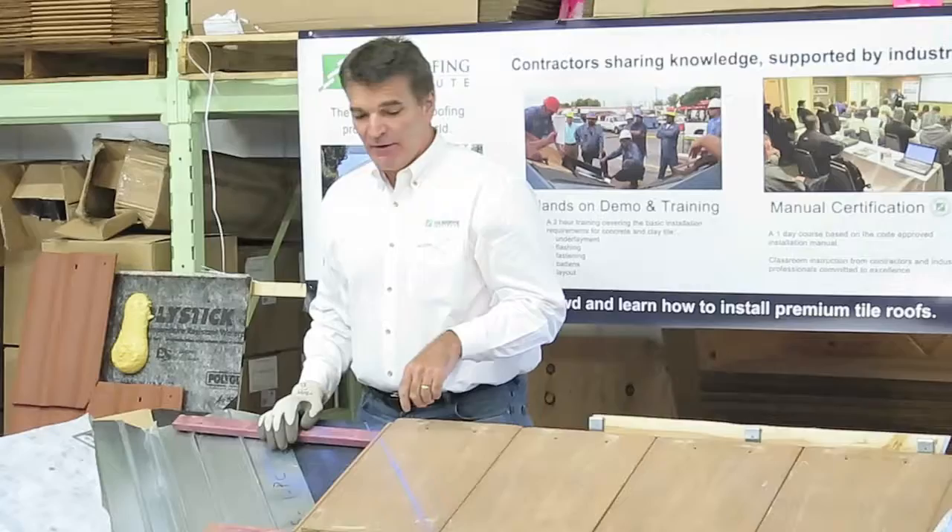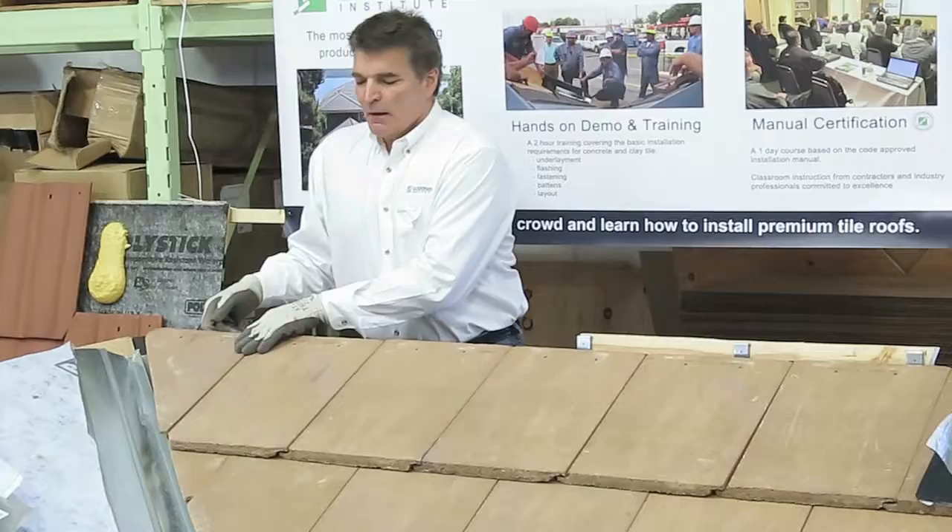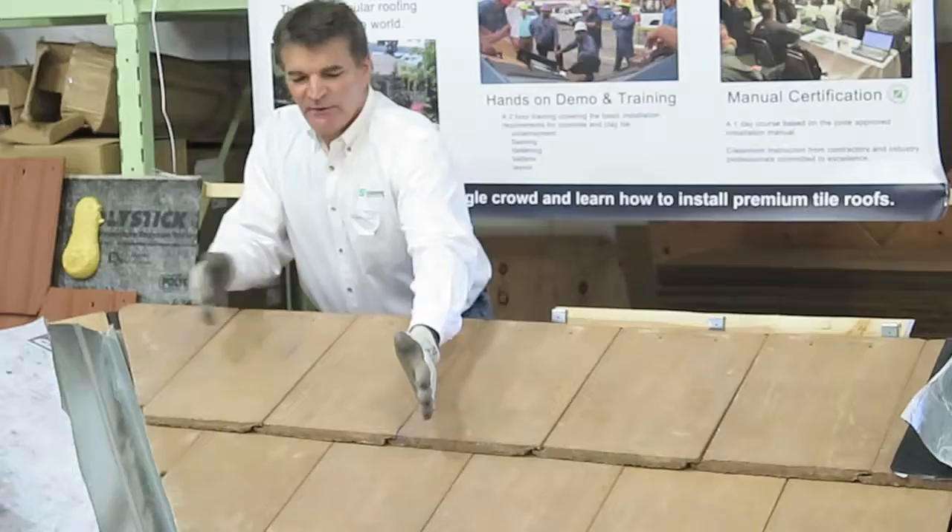Instead of cutting one tile after another, you're going to be able to cut all your valleys at once and all your hips at once. So what we did is we just transferred that cut, because if you were trying to eyeball the cut over the valley, you'd have the other slope getting in your way, so we just transferred the cut we made here to expose width.